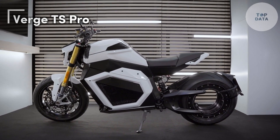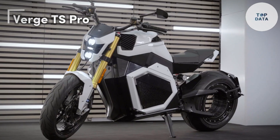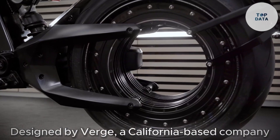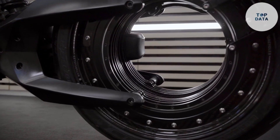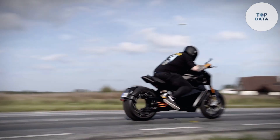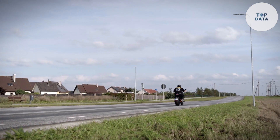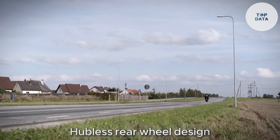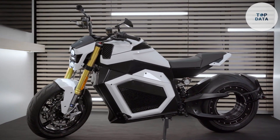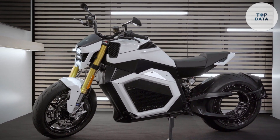Verge TS Pro. The Verge TS Pro electric motorcycle is a head-turner. Verge, a California-based company, has designed this motorcycle with a focus on both style and performance. One of the most striking features of the TS Pro is its hubless rear-wheel design. This means there are no spokes connecting the rim to a central hub, creating a sleek and futuristic look.